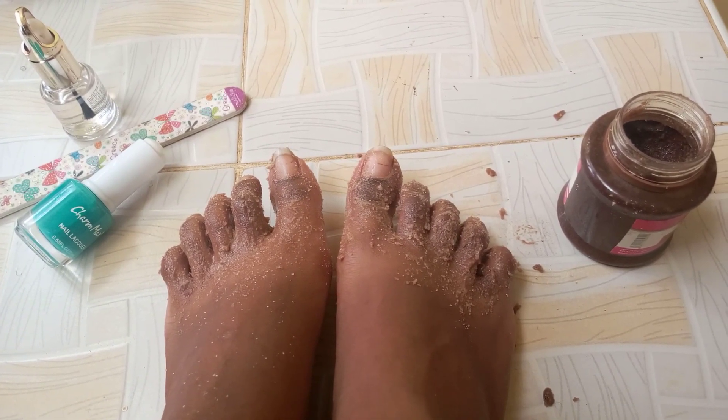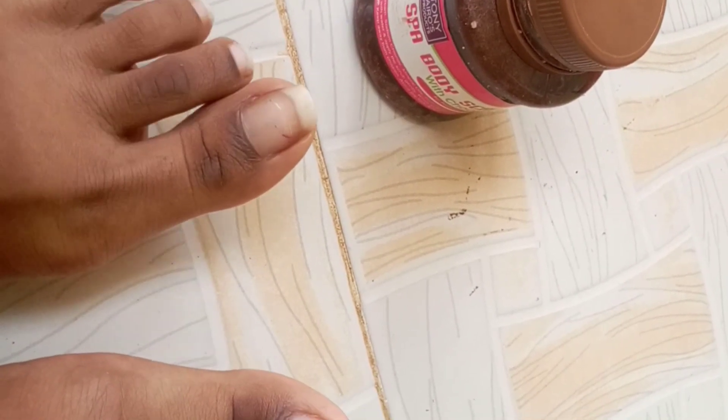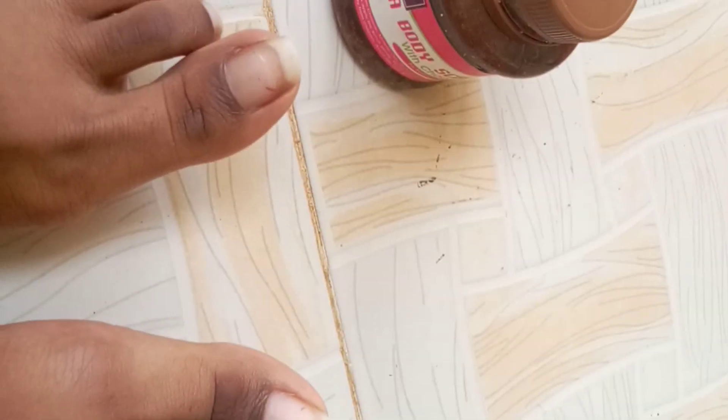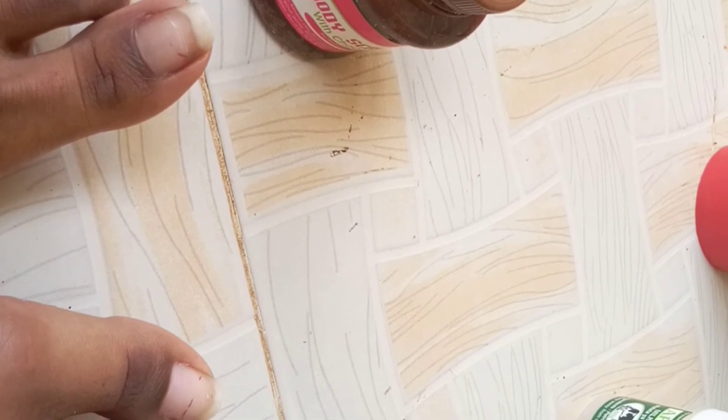I've just finished scrubbing so let's go and rinse in warm water. After rinsing, my toes look amazing — I even feel like I won't apply any nail polish on them, they look so good! After this I'm going to start filing them one by one, so let's get to it.